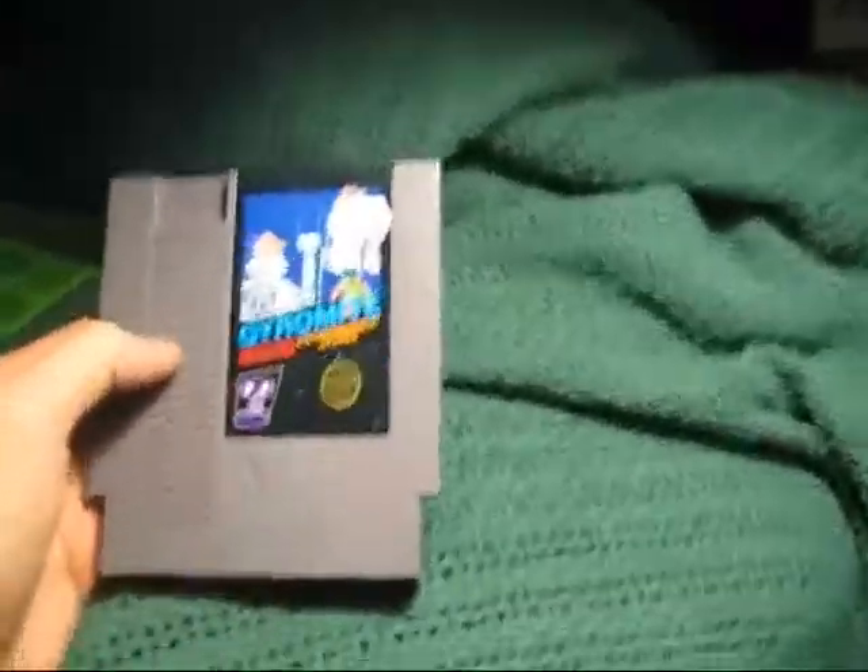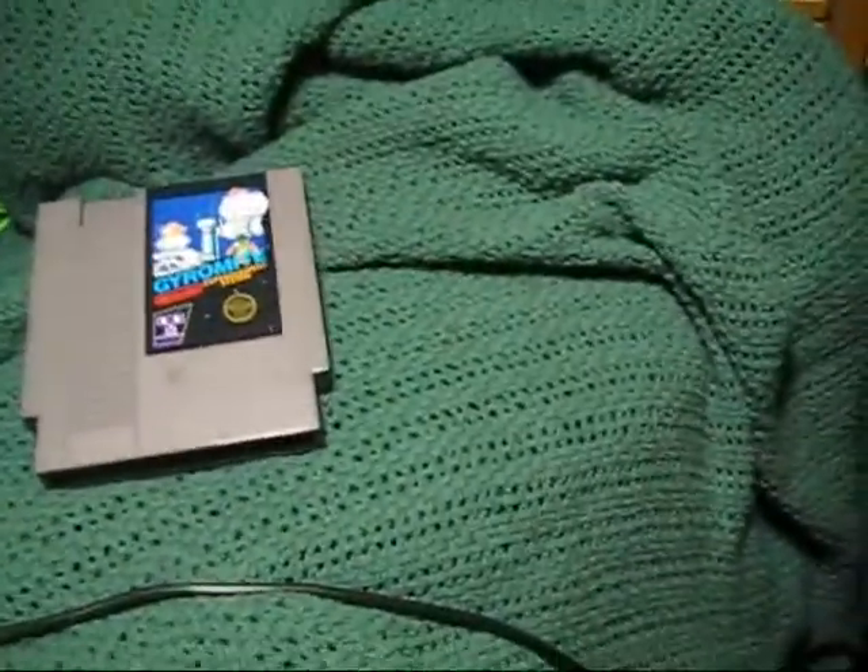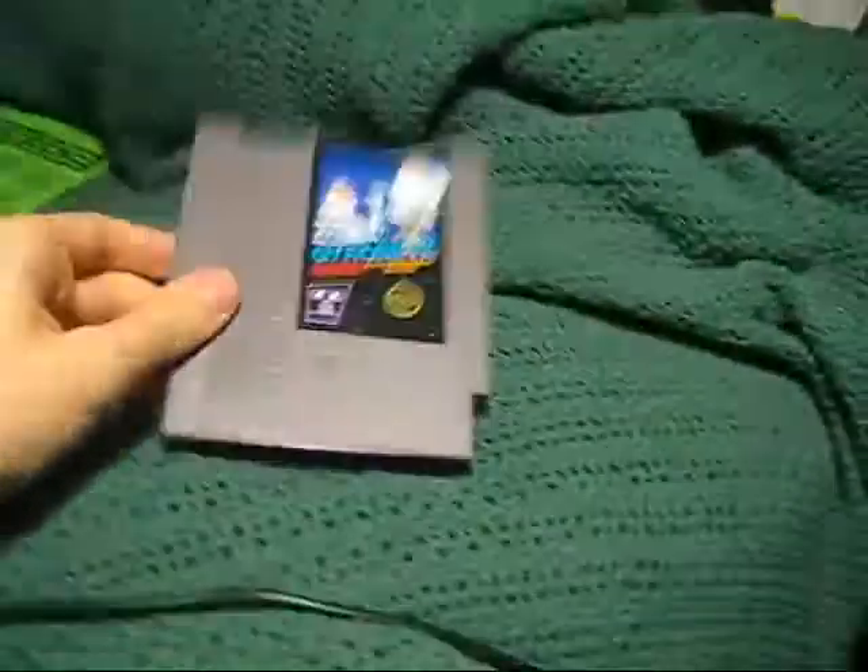I bought this and I paid six bucks for it, and I knew when I bought it that it had a converter in it.